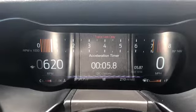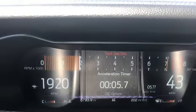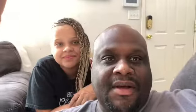My car did a 5.8. My car is bone stock — it did 5.8 seconds zero to 60. Then I did a second pull: 5.7. Just did a second pull, zero to 60: 5.7. That was my zero to 60 S550 challenge.